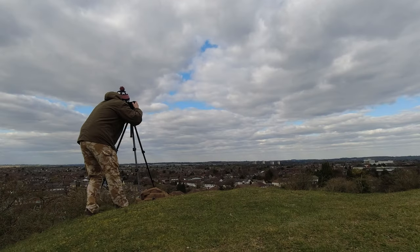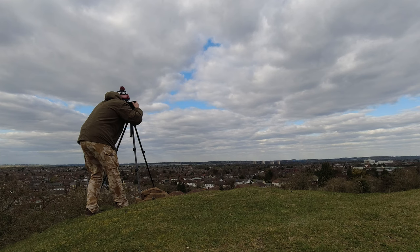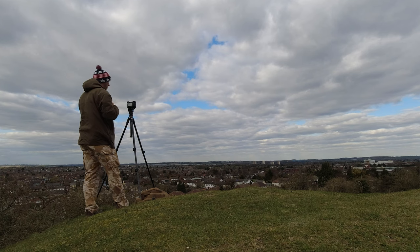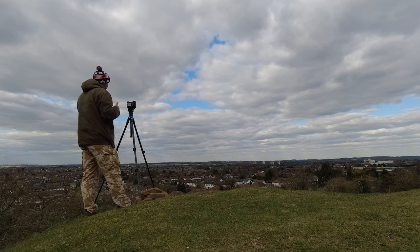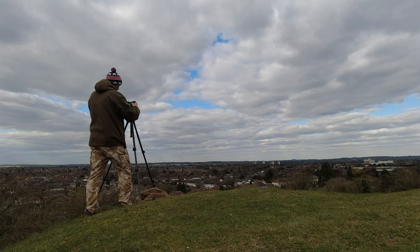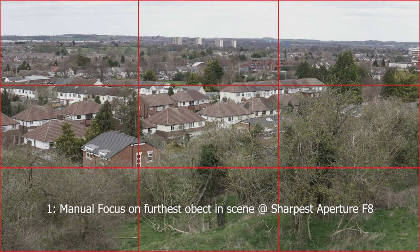I'm going to be using a tripod with the camera set up on top, stabilization off, and a two-second timer. I'm using the Sony a6600 with the Sigma 30mm f1.4 — an extremely sharp lens, one of the sharpest you can get for Sony APS-C cameras. The first method is using zoom assist with manual focus on the furthest object in the scene at the lens's sharpest aperture, which is f8, using tower blocks approximately three miles away as the focus point.